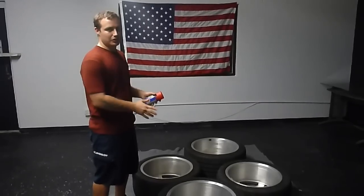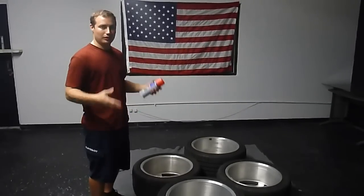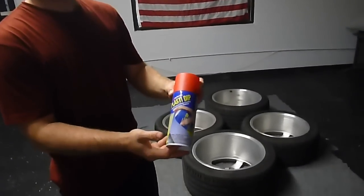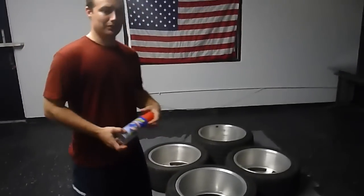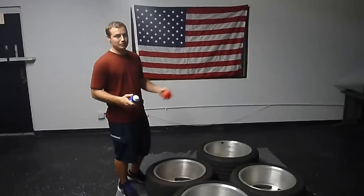Now we're going to go straight into the Plasti Dipping. The first coat is going to be a light mist coat, and then after that you put three to four regular coats on. I'm using the Plasti Dip Blaze — picked it up at Home Depot, cheap and easy. A lot cheaper than buying rims. I am not a professional; I don't dip cars for a living. I'm just a do-it-yourselfer who likes to do new things.